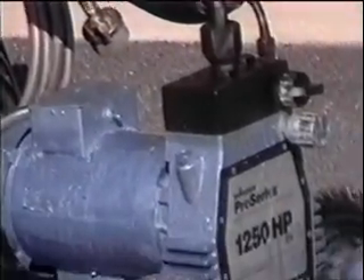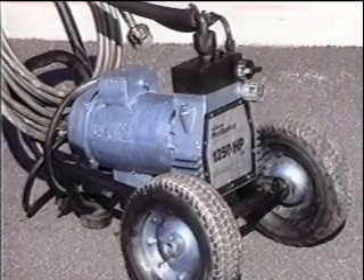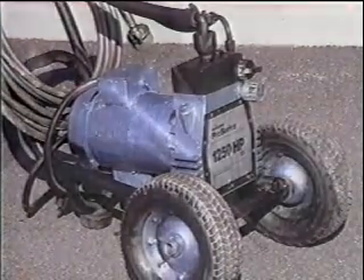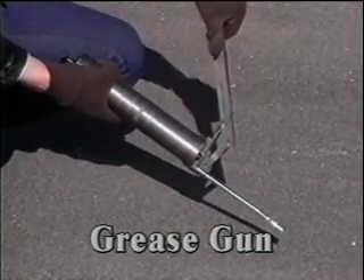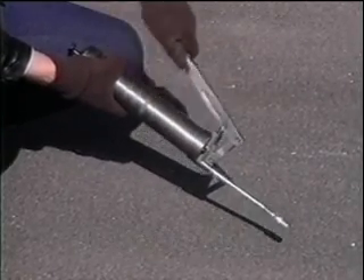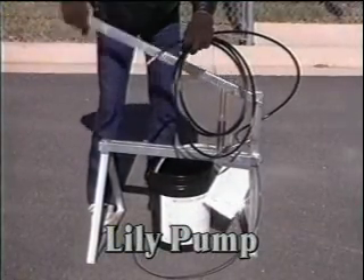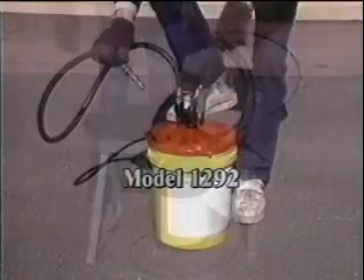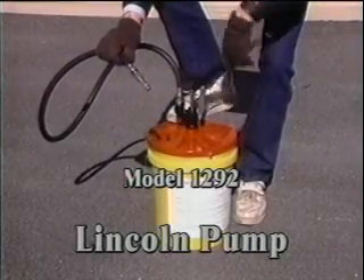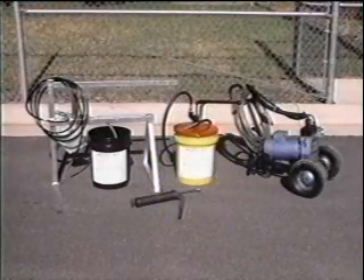You will need an eighth-inch nipple with a hydraulic coupler for the sprayer. Alternatively, a grease gun or hand pump may be used instead of a sprayer for smaller projects. The hand pump shown here is a model CP5 made by the Lilly Corporation. This pump is a Lincoln 1292. These are all available through your local material supplier.